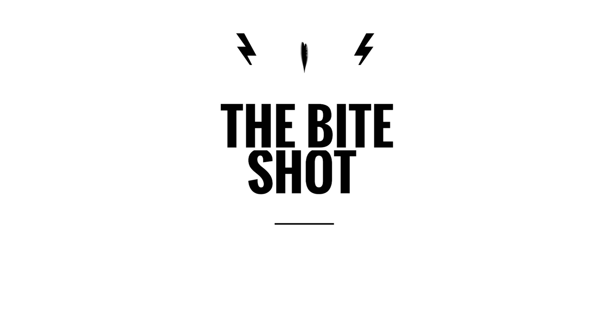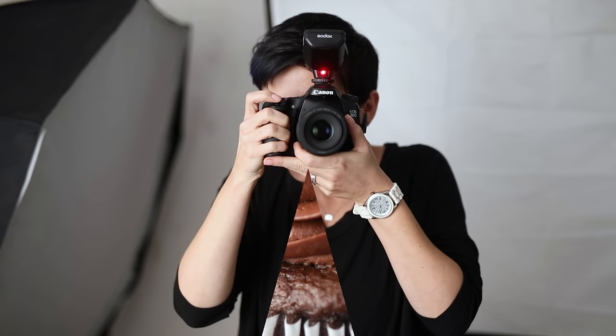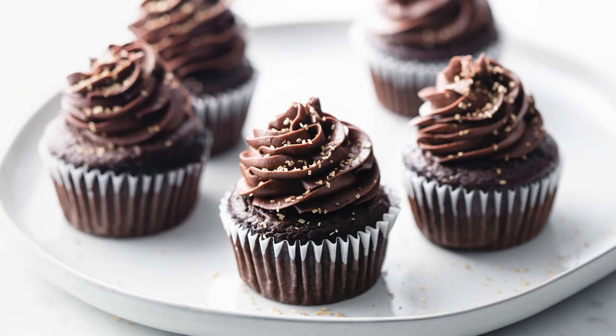All right y'all, new mug. This one's legit. It's official. What's Shakin' Bacon? I'm Joni Simon. Welcome to my studio. This is where I do food photography, and the goal here is to improve your food photography skills so you can feel confident behind the camera.